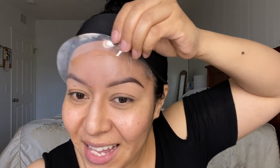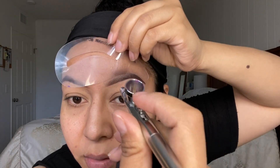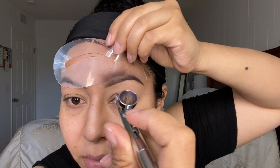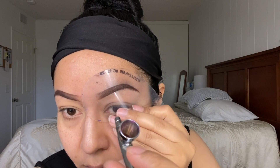By the way guys, if you guys are new to my channel, welcome and thank you so much — I just reached 24,000 subscribers, yay! I always like to leave a gap right here.